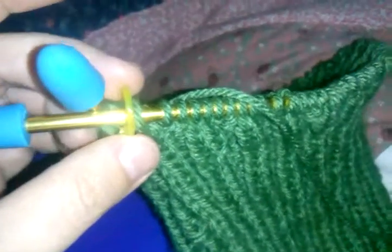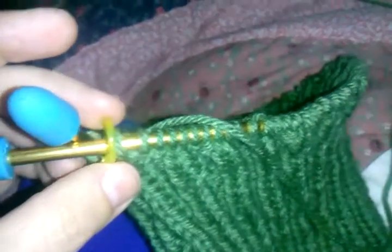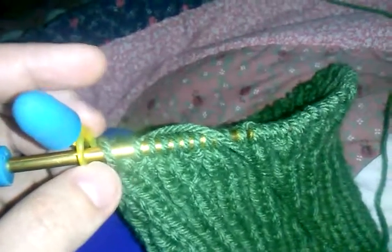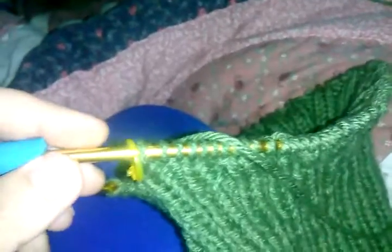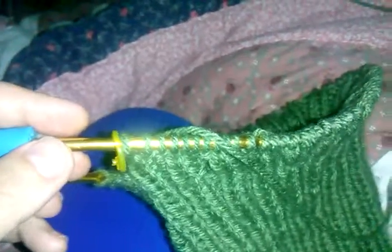The reason for this is because if you use the same color stitch marker as the one that indicates the beginning and the ending of your round, it will get very confusing and your hat won't come out looking right, or whatever other project that you are knitting in the round. So until next time, stay safe and stay happy.